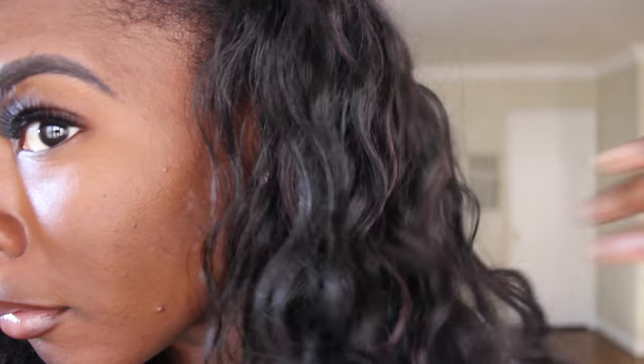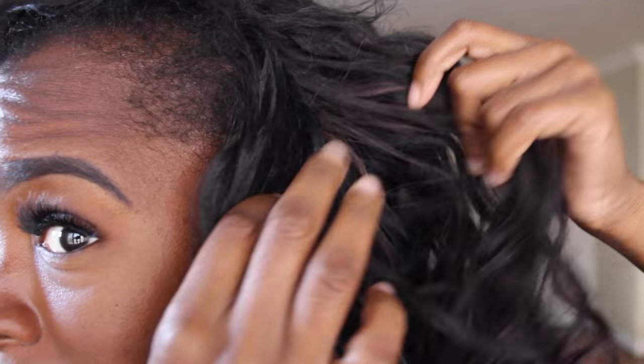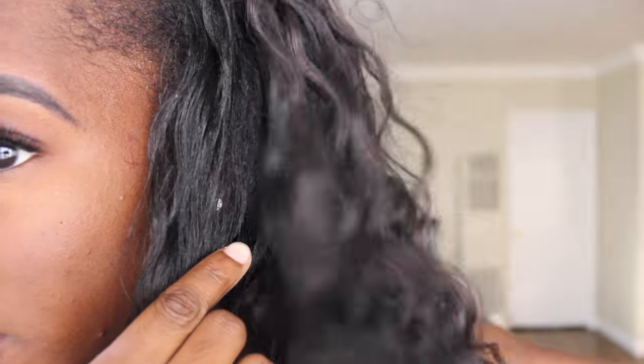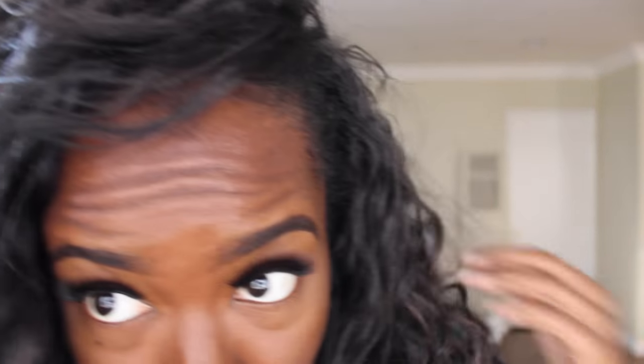I'm going to come closer so you guys can see the blend — like, where is the leave out? See, that's my hair and that's the wig, and I honestly can't even tell half the time. So this is my hair, and this is the wig. Leave out... wig... leave out... wig — oh, are you kidding me? Yes, honey.